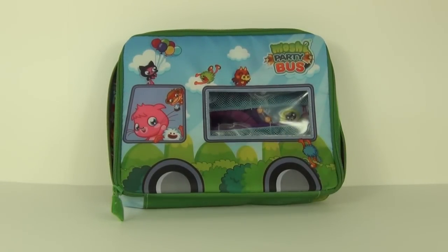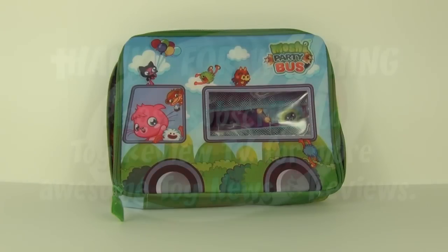It doesn't come cheap really, but that being said it is a very cool Moshi Monsters product and of course it is very colorful. Thanks for tuning into this quick Moshi Monsters bag and carry case review. Please stay tuned for more awesome toy reviews and I will see you all next time here on Toy Review TV.